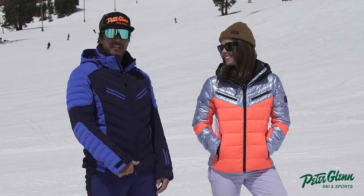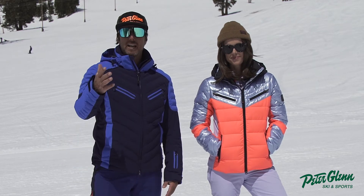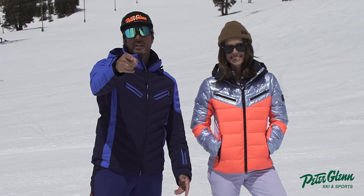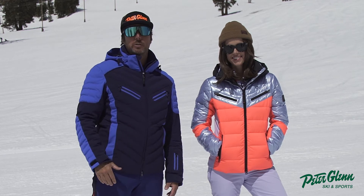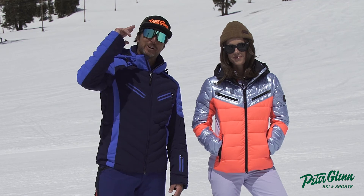It's a hot look. I like it. Appreciate the insight on the jacket, Camille. Hope this helps you guys make a good decision. If so, push the trigger, put it in your cart, add it to your quiver, or just go in the store and try it on. Say hello to those guys down in the store for us and have a great winter from Johnny and Camille.